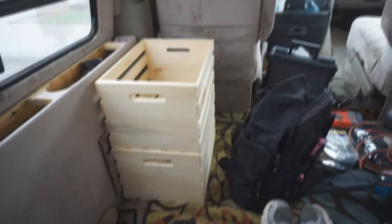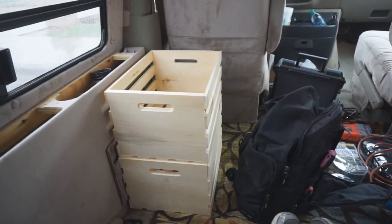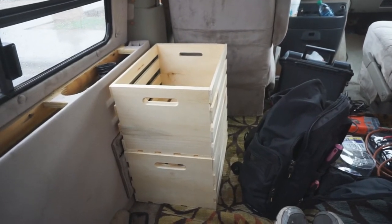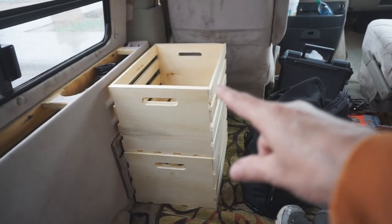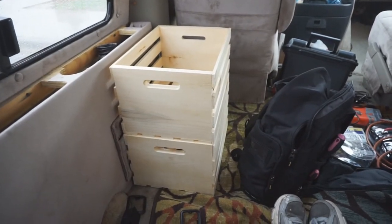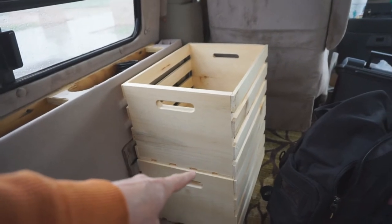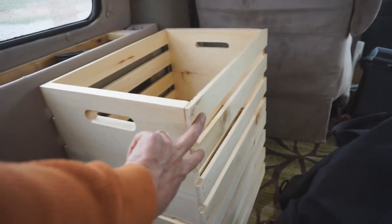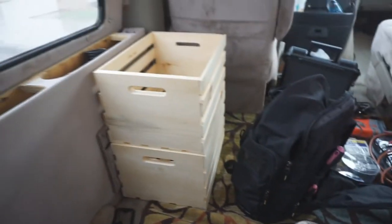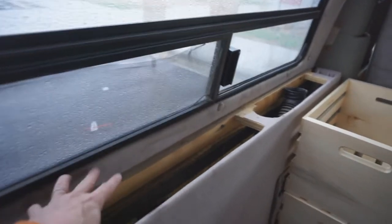Some of the ideas I've gotten for the build of my van have come from YouTube, and one of them was from Caravan Carolyn, where she used these wooden crates from Walmart. This was a pretty cheap way to start, so that's what I'm going to do. She attached them together with a little bracket and took these two boards off on each one.